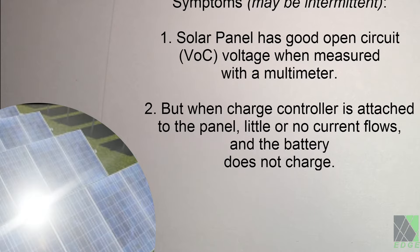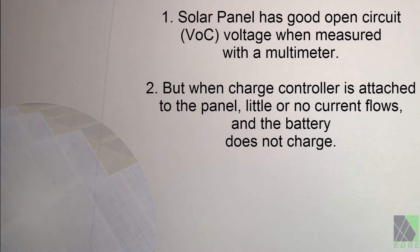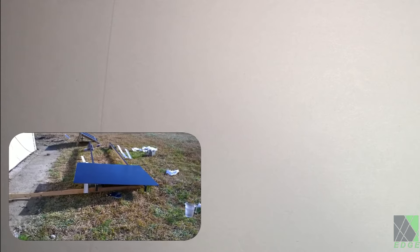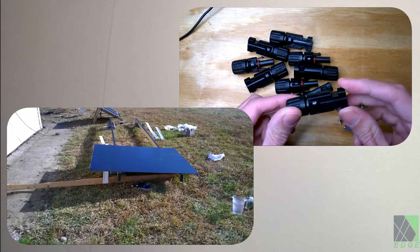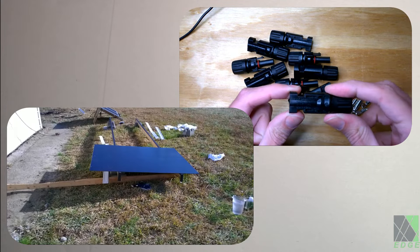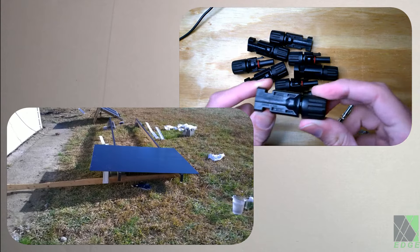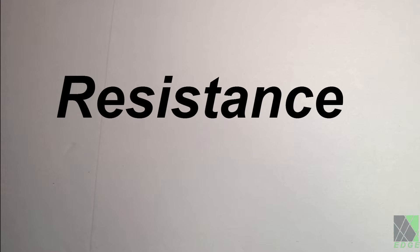The average person would probably start trying various things to troubleshoot the problem — for example, checking if the solar panel is damaged, whether it is clean or has a bad bypass diode, maybe a bad MC4 connector, or maybe it's shaded and doesn't have full sun exposure. But the fact is a solar panel should produce at least some power even when it's not in full sun. So what's wrong? The first thing that should come to mind when encountering such behavior in an electrical system is a single word: resistance.